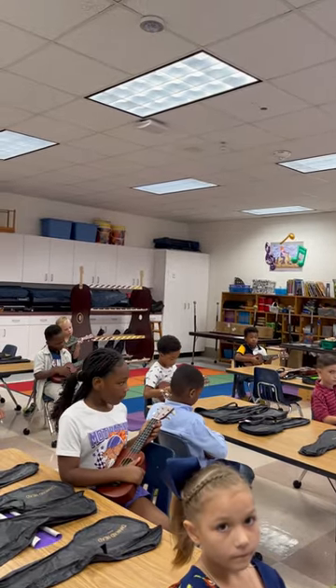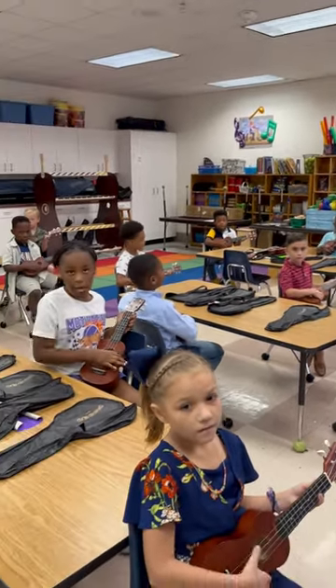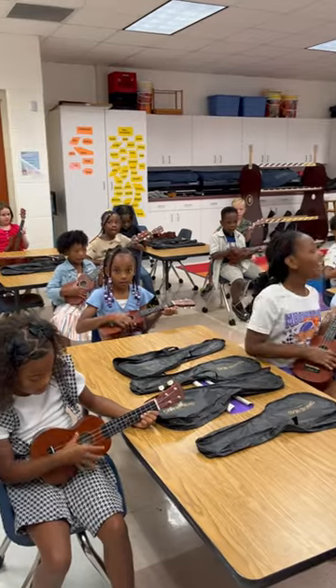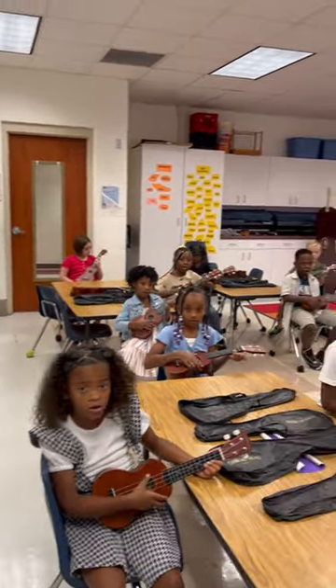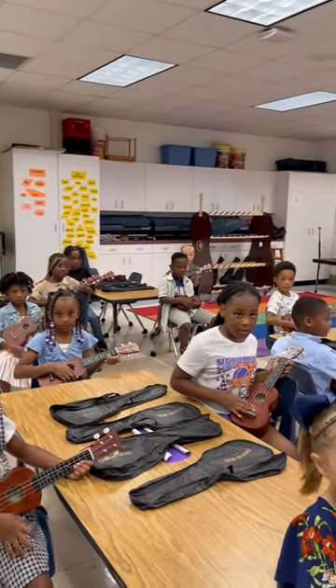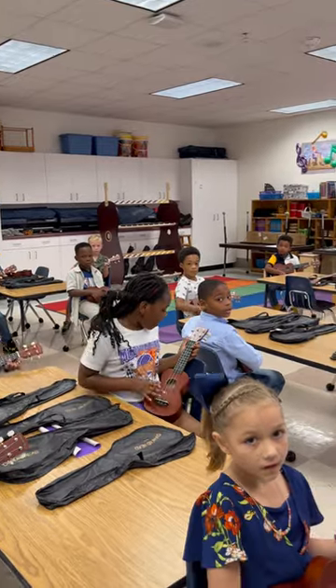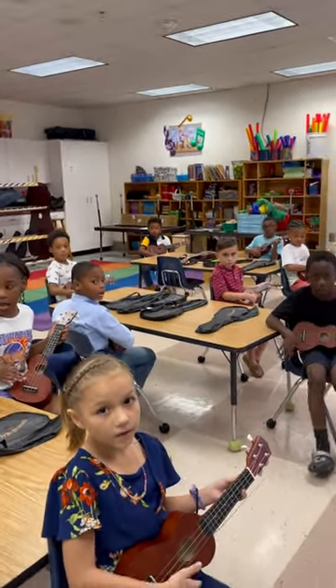One, two, sing and play. Bounce high, bounce low, bounce up on to shy love. Bounce high, bounce low, bounce up on to shy love. Bounce high, bounce low, bounce up on to shy love. One more — bounce high, bounce low, bounce up on to shy love.